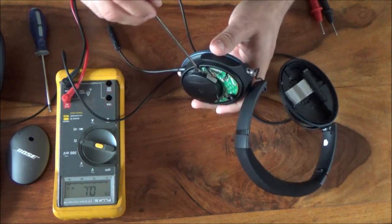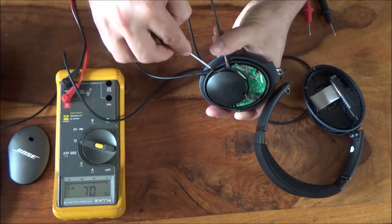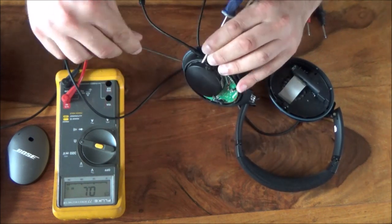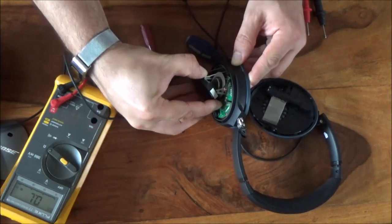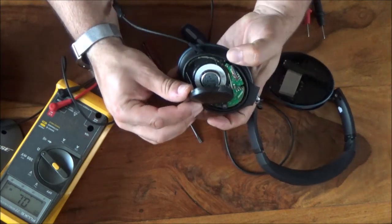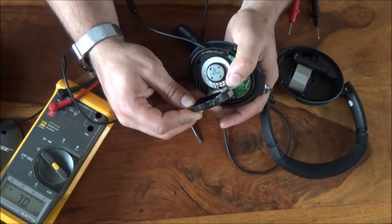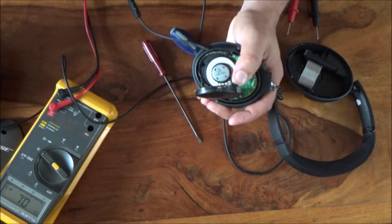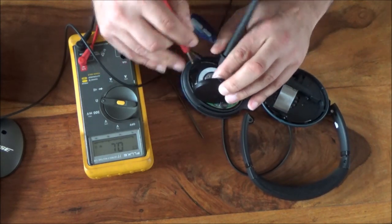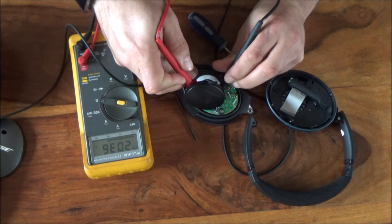Sadly it would appear we're really going to have to ruin this to get into it — it's really very well sealed. They've used some really tough glue. Right, we've exposed that driver. Just for fun, let's bring the meter back into play and have a look at that driver. Yeah — two kilo-ohms apparently.